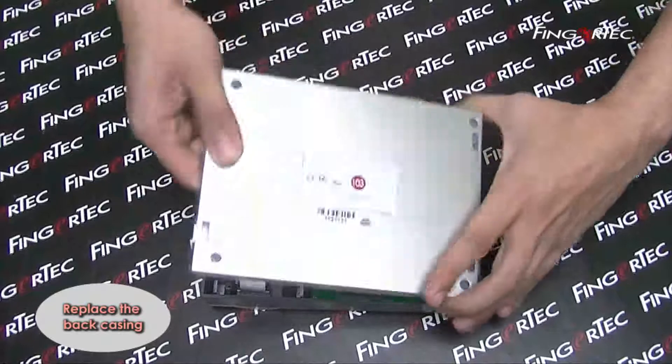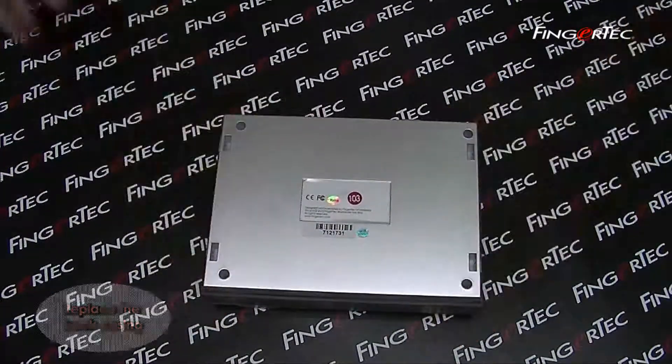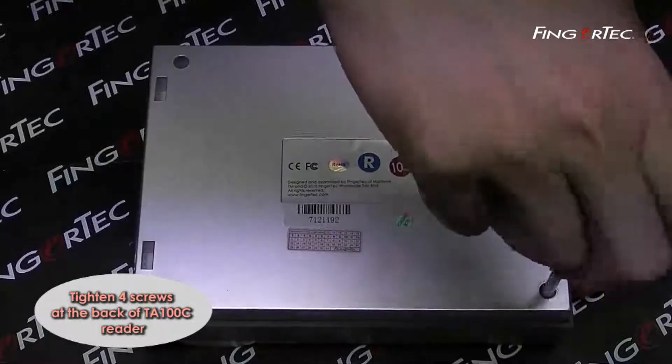Replace the back casing. Tighten the four screws at the back of the TA-100C reader.